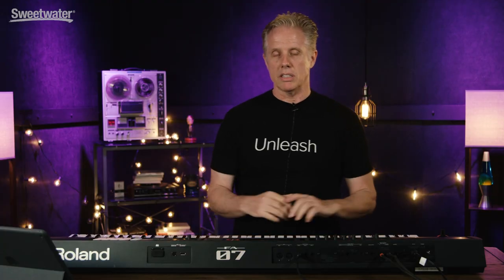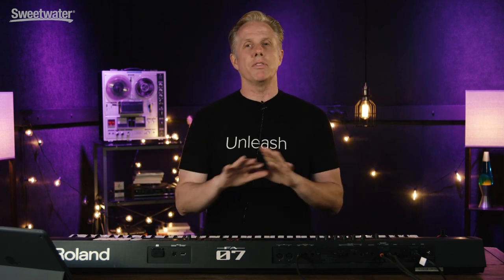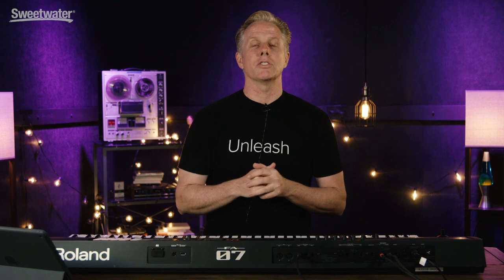So again, the 16-track sequencer, amazing sounds, amazing playability, conversion that immediately works right with your DAW — all of that stuff in the brand new FA07 here at GearFest. And for any further questions, please contact the Sweetwater sales engineers.